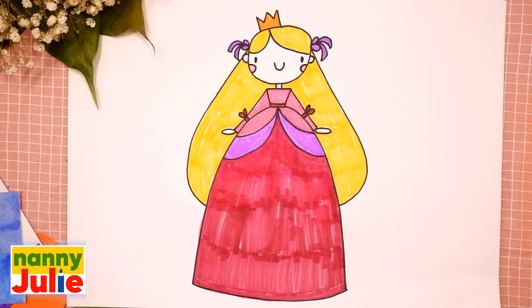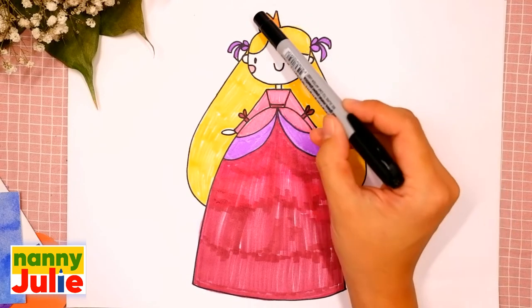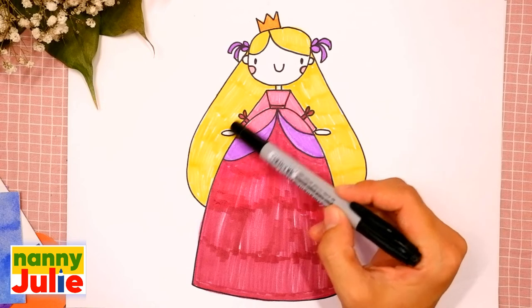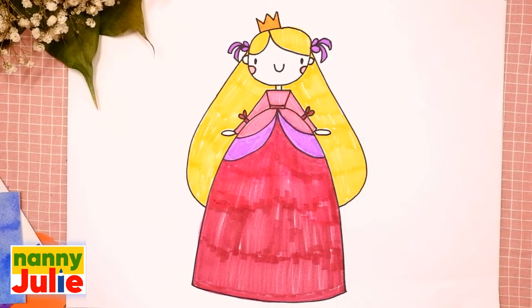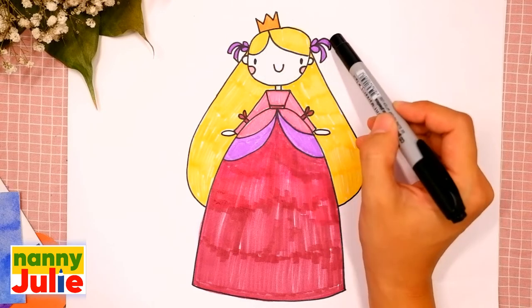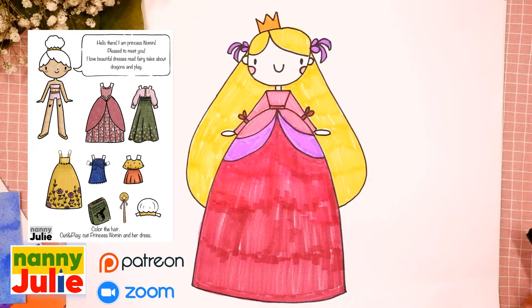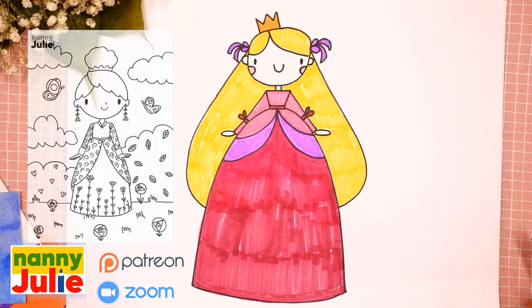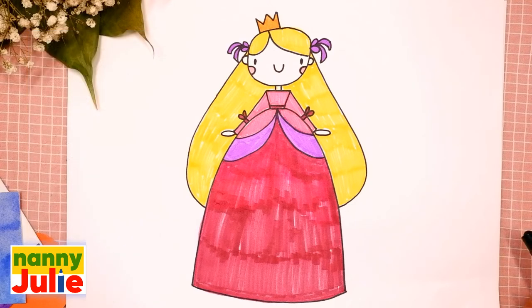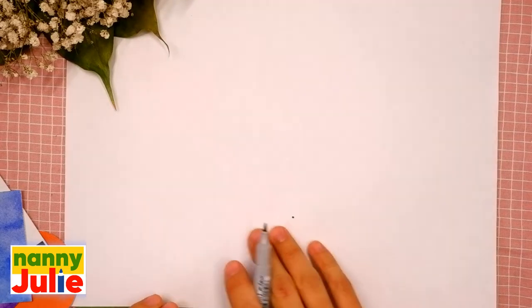Hello friends, I'm Nanny Julie, nice to see you today! We're gonna draw a cute princess. Let's look at the picture — she has a hat, hair, ribbons, crown, dress, and arms. Let's look at the picture one more time: hat, hair, crown, ribbons, dress, and arms. Check my Patreon for cute coloring pages and private drawing lessons for kids on Zoom. Okay, let's start drawing!